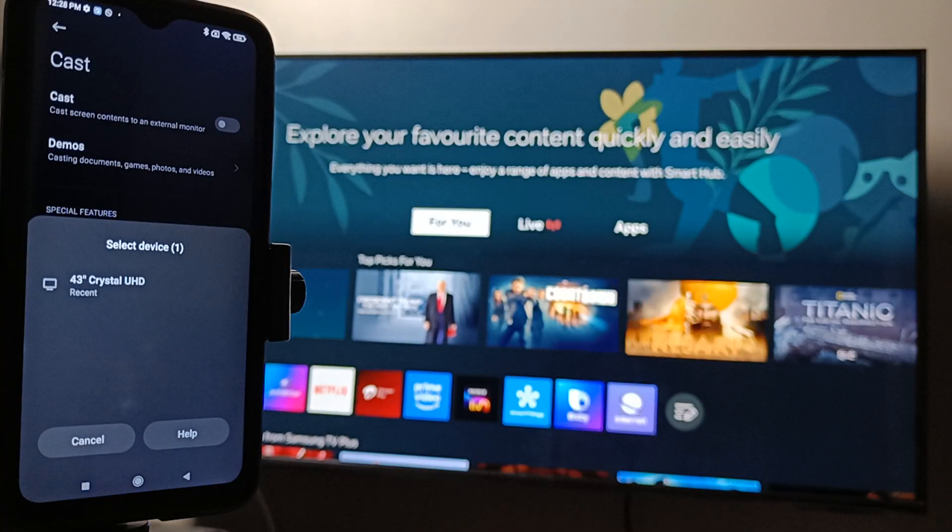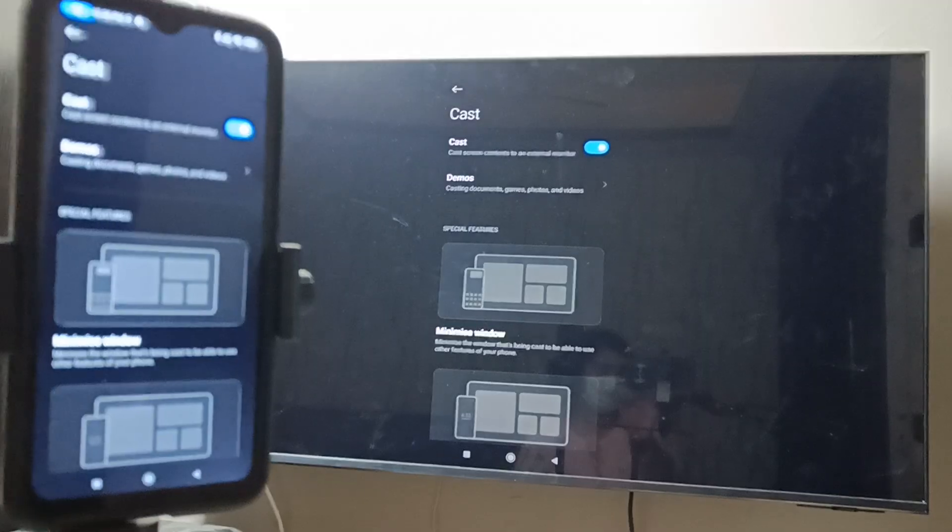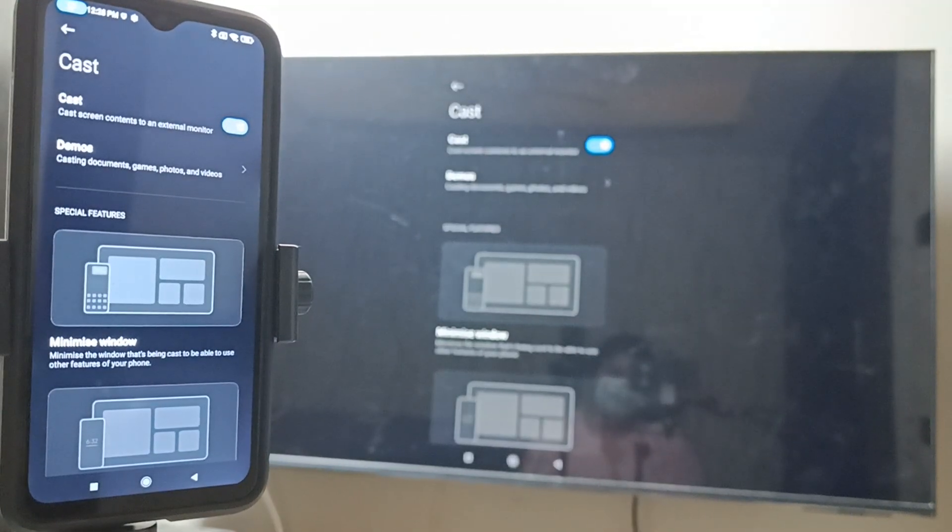Just wait — here you can see the name of your TV. Select it and wait for a few seconds while it is connecting. The screen cast is done. Simply in this way we can connect the Redmi phone to the Samsung TV.